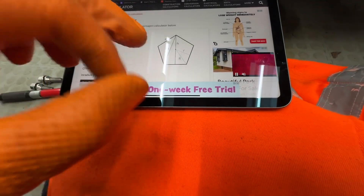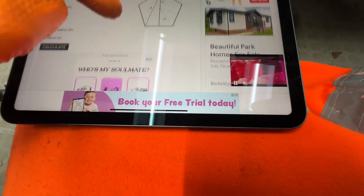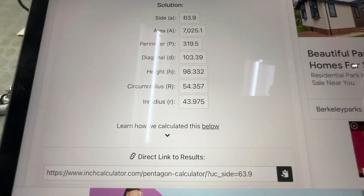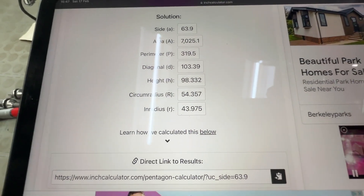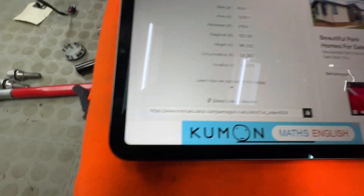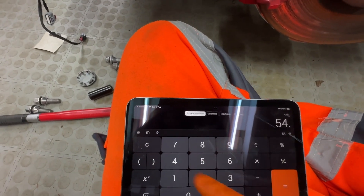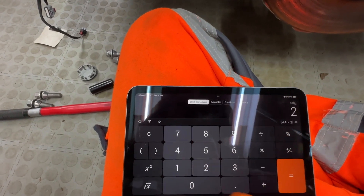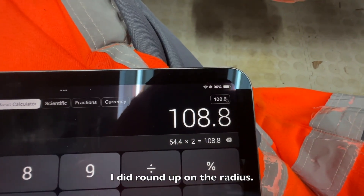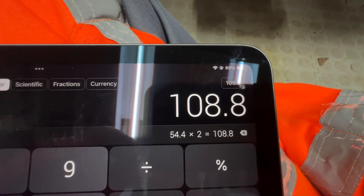What we need is the radius to the points, and that's the circumradius — so 54.3, call it 54.4. There you go: 54.4. Times that by two because it's a radius — turn it into a diameter — and you get 108.